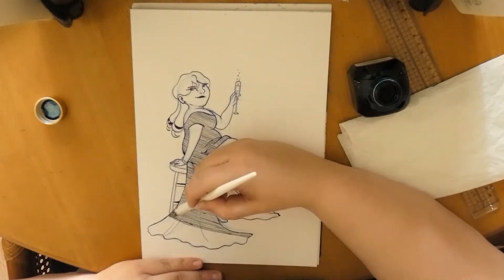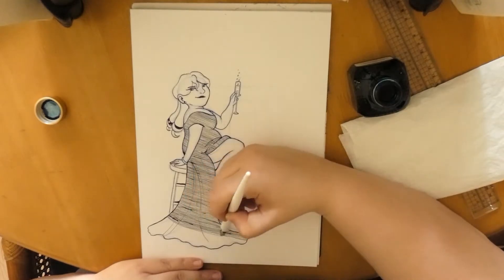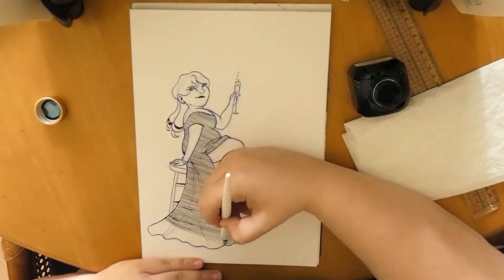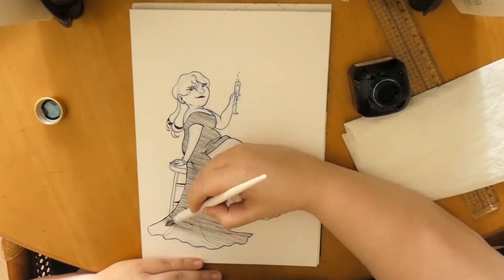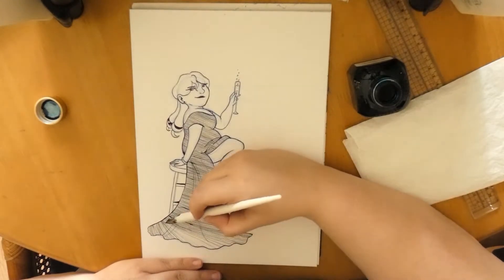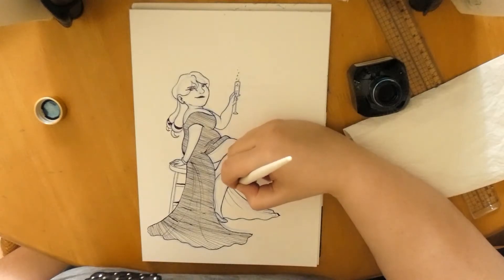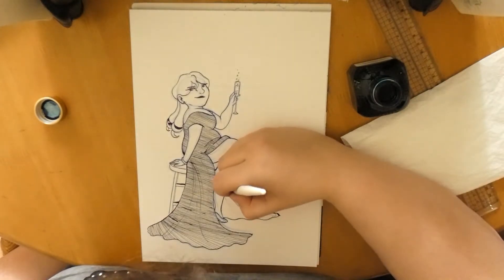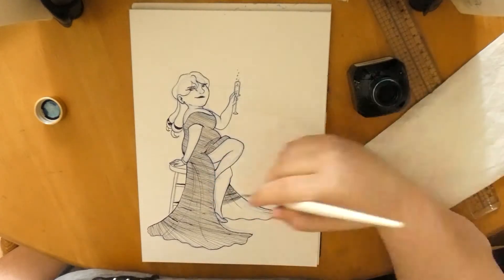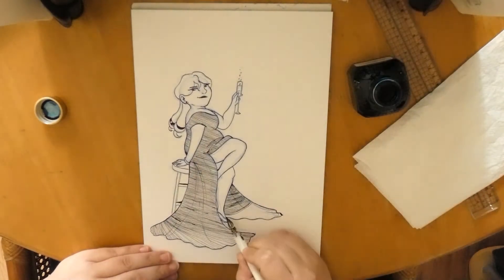I recently discovered this ink on the internet and was like, yeah, I need these. I also bought another one with the same effect, but it also has glitters. However, if you use it with a dip pen, the glitters tend to sink to the bottom because they're heavier than the ink, and you don't have sparkles anymore — so that's kind of sad. A fountain pen will be more efficient with that.